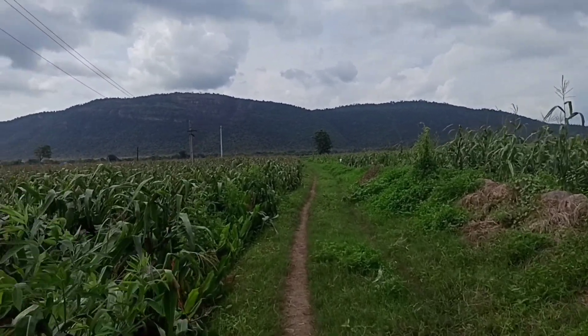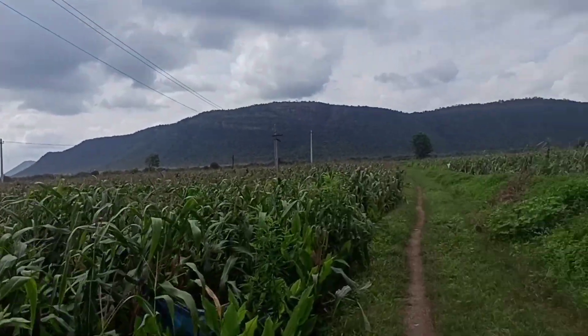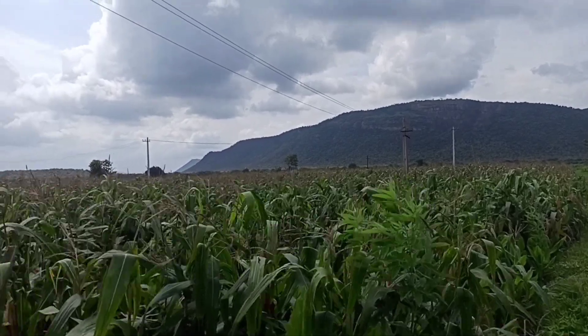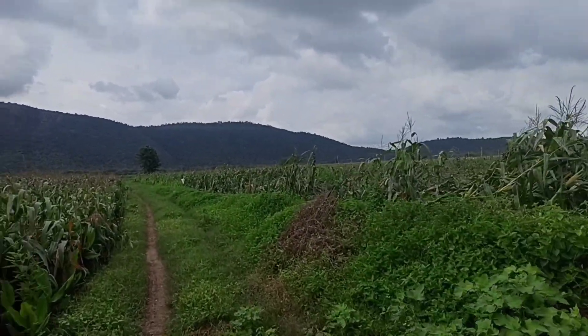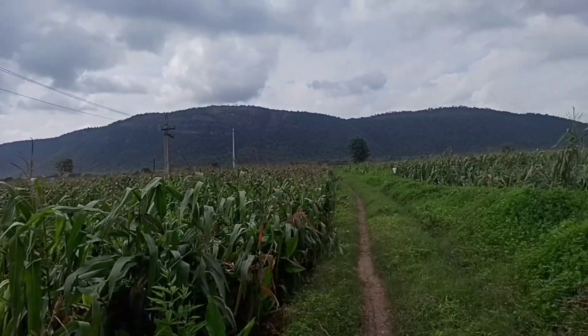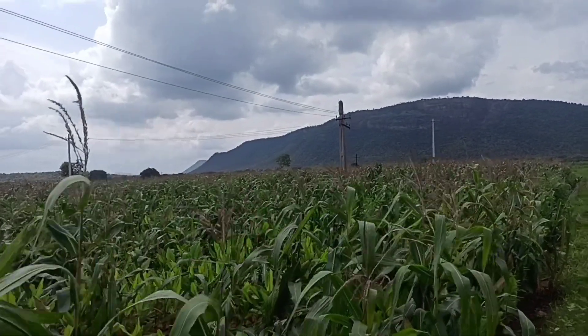I'll be walking to see if the footage is still shaking with the gimbal. This is pretty much good — within budget. I can see the footage is not shaking even though I'm walking quite fast.